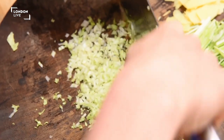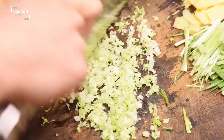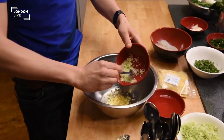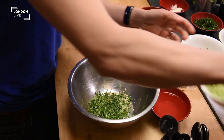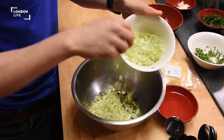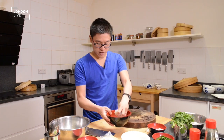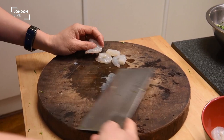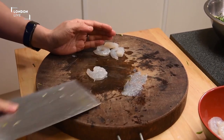Everything for your dumplings, your wontons, needs to be finely chopped. We've got some garlic, same amount of ginger, spring onion, all finely chopped, coriander, Chinese leaf, just to bulk it out a bit. Let's get some prawns into those dumplings — give them a good bash and mince them up.